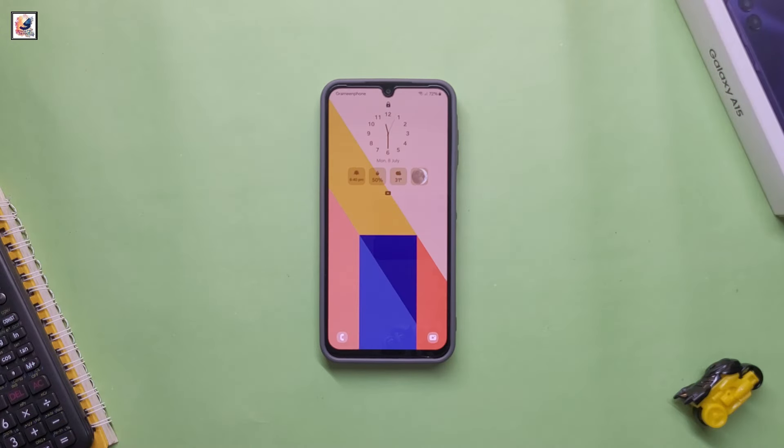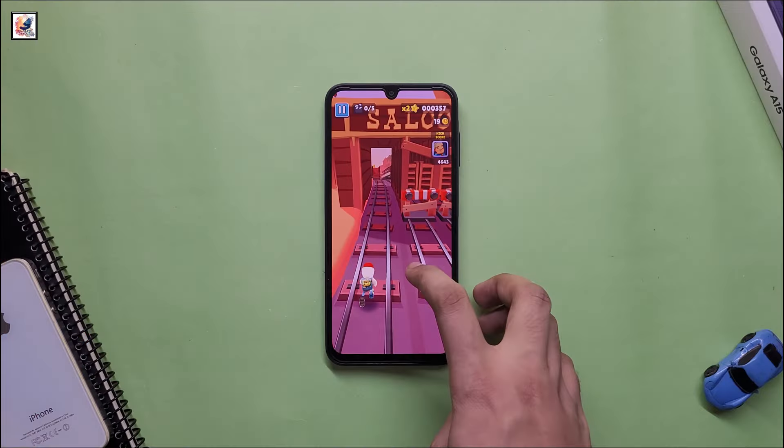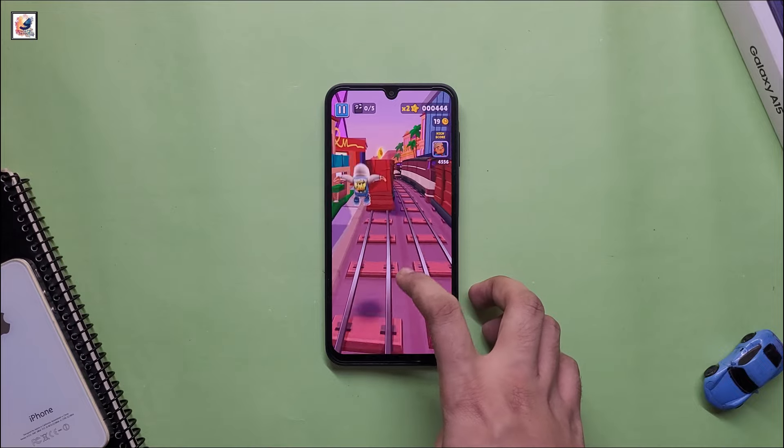The Galaxy F05 features a 6.5-inch HD plus display. It is powered by a MediaTek Helio P35 SoC, 4GB of RAM, and 64GB of expandable storage.